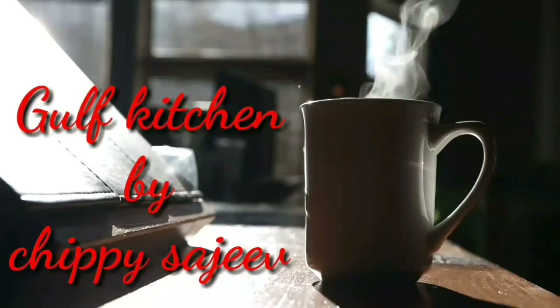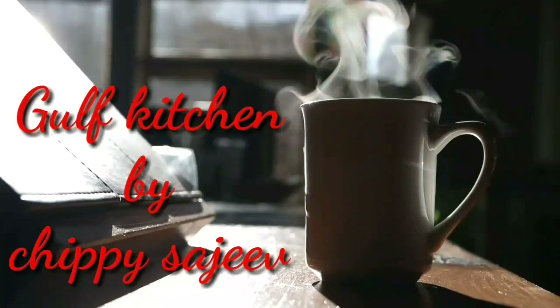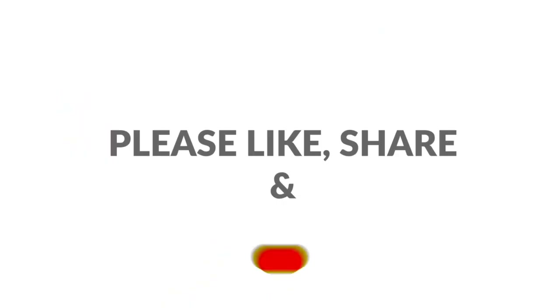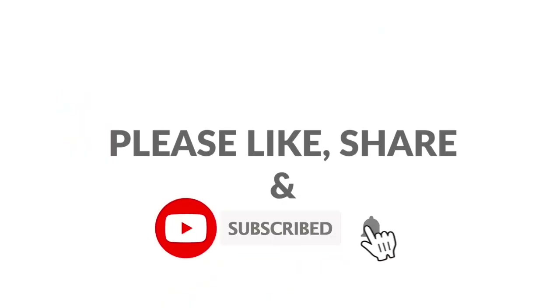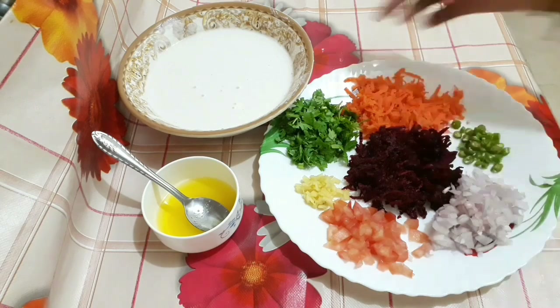Hello guys, welcome to the Gelf Kitchen. Welcome to today's episode. Let's take a look at the ingredients here for the dish.